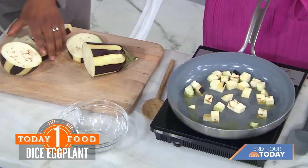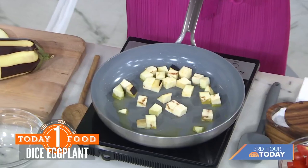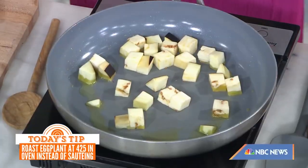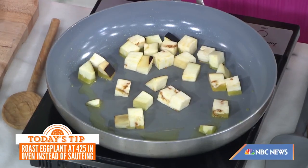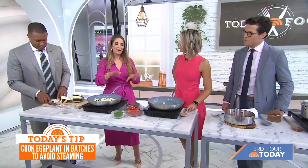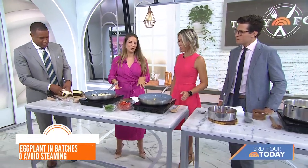You do it in batches so it doesn't steam, until it just develops a beautiful golden brown color. A lot of people make that mistake and you end up with really soggy, oil-dense eggplant. If you don't want to do it in batches, toss it with olive oil on a sheet pan for 20 to 25 minutes — it's super easy.